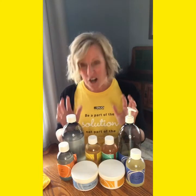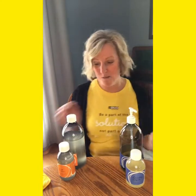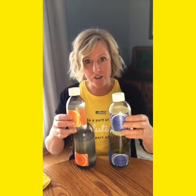So let's start with a couple of things. I'm going to start over here with our two soaps. There are two bottles here because we have two sizes — we have a thousand milliliters and we have 300 milliliters.